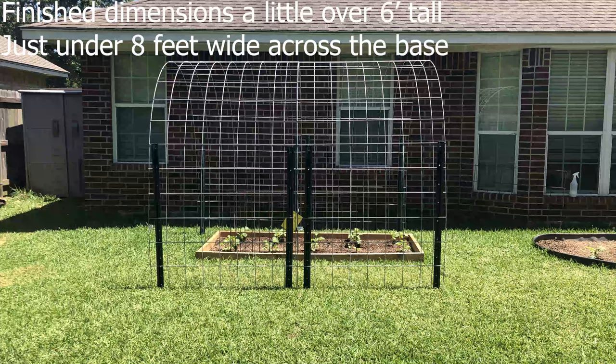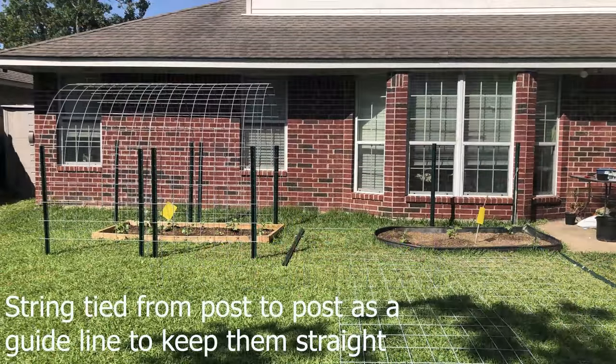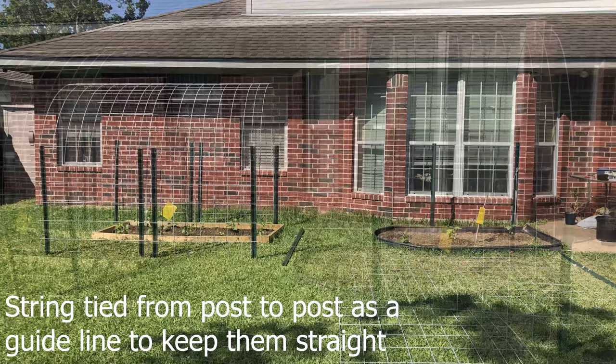The finished dimensions are a little over six feet tall and just under eight feet wide across the base. I used string tied from post to post as a guideline to keep them straight and symmetrical.